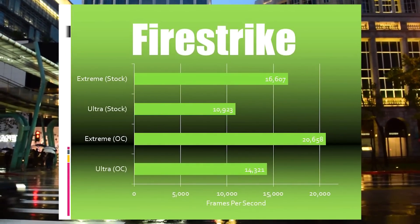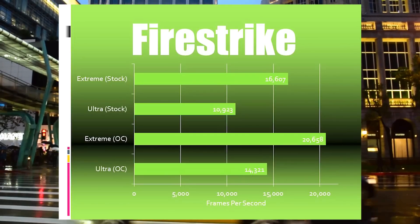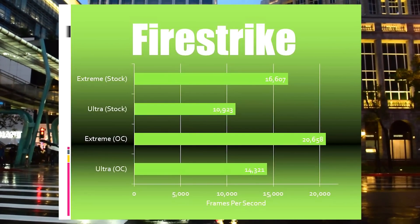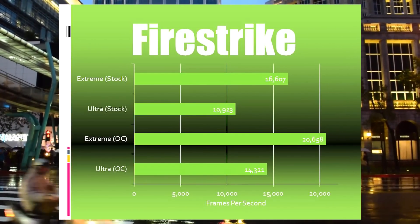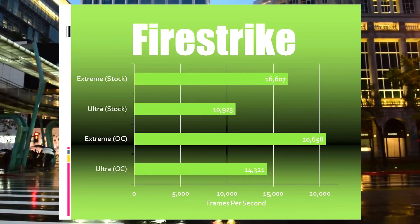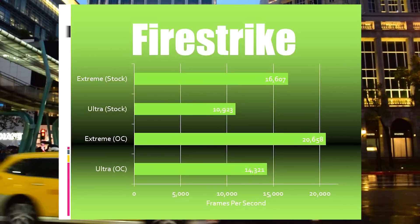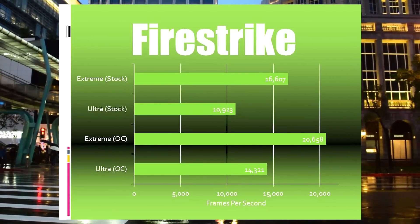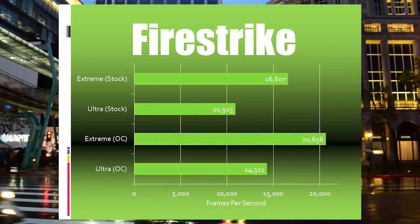First up is the Firestrike synthetic benchmark, including both Firestrike Extreme and Ultra at stock and overclocked speeds. The numbers are quite respectable even at stock, putting the system within the 99th percentile, but they see a significant improvement with my 24/7 overclock dialed in — which is 4.5GHz on the CPU, a 50% overclock, plus 170MHz added to the factory overclocked GPUs and 300MHz added to the memory clock.